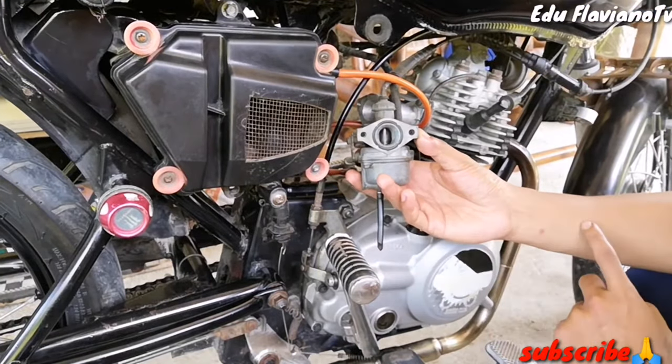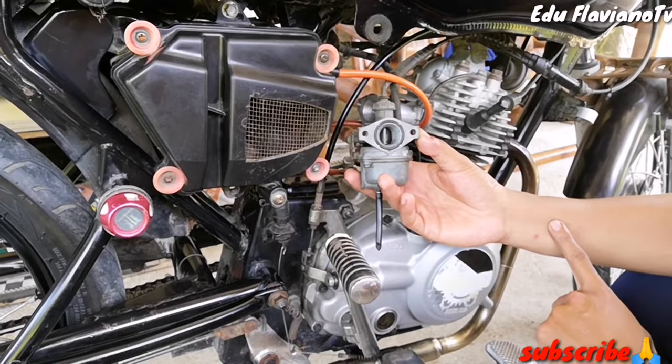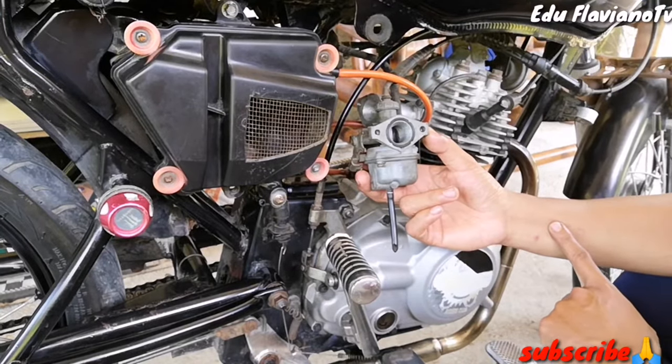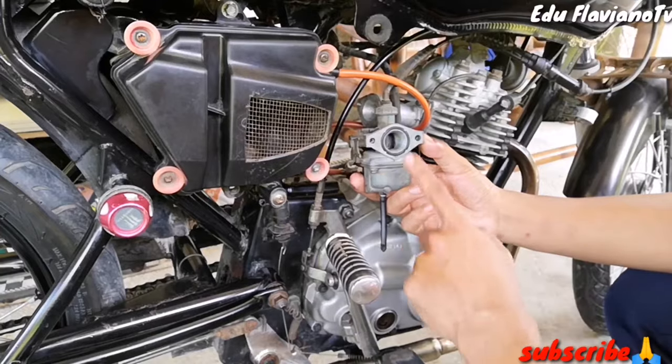Kung dati po tatakbo yung motor nyo ng 100, dahil stock sya, siguro po dadagdag ng mga 105. At saka mas lalakas din po sya, lalong-lalong po sa mga akyatan, lalong-lalong po sa mga may sidecar na mga motor. Malaking tulong po.